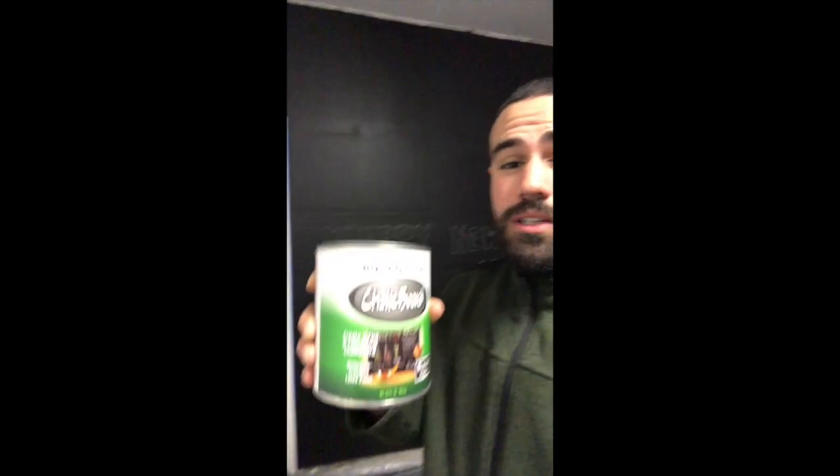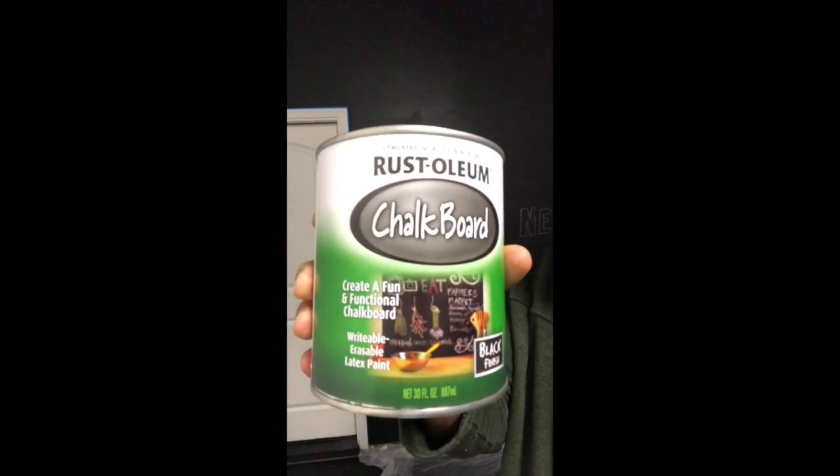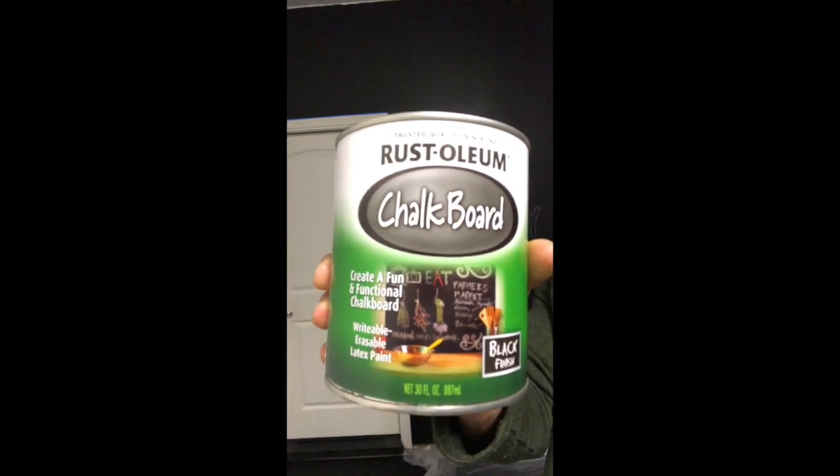Something I forgot to mention at the beginning of the video is the brand I used and how much the project cost. I went to Home Depot and I went through four cans for this wall. The wall is about 23 feet long by 9 feet high.